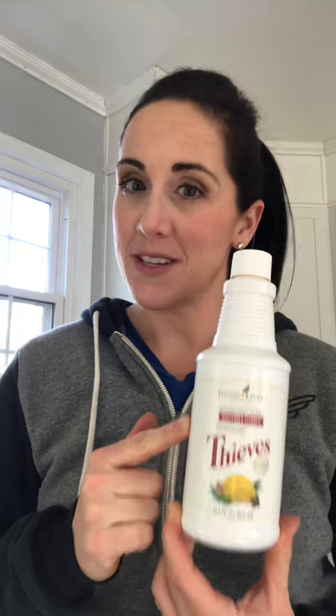These products are super economical. You might have heard about the Thieves Household Cleaner and thought, 'okay, my cleaner is awesome too and I pay a whole lot less.' Well, this is not one bottle of cleaner. If people aren't reading carefully about the dilution ratio, they might think twenty-something dollars for a bottle of cleaner — are you out of your minds? That is not the case here.